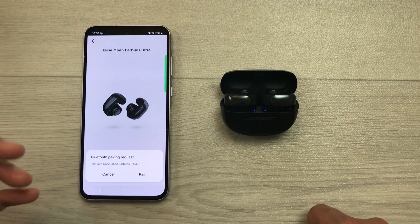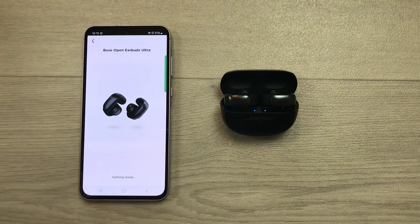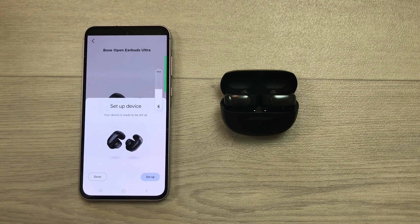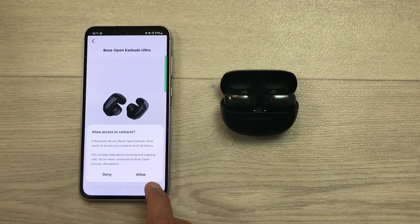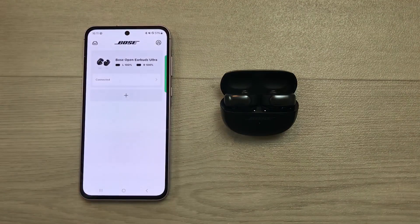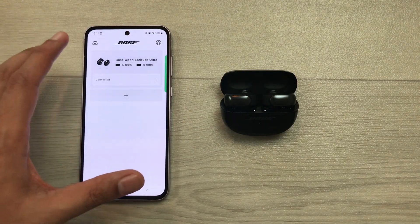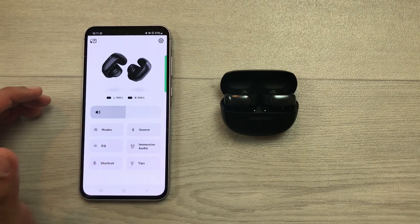And then, it will ask you for the pairing. Here you can see it is asking me for pairing. I select this pair option. And then, it will start making the connection. You can select this save option and then select done. If you want to allow access to contacts, you can select allow or you can deny it. Here you can see everything is done. Select get started. And you can see Bose Open Earbuds Ultra are now connected with my Bose Music app. You can open it and use all the features.